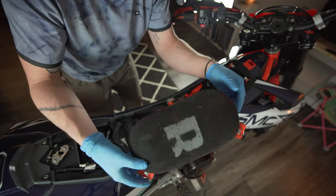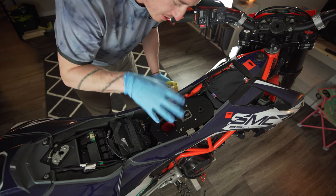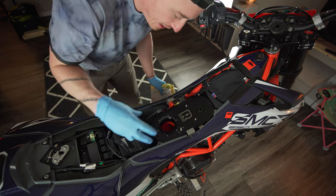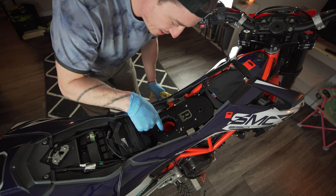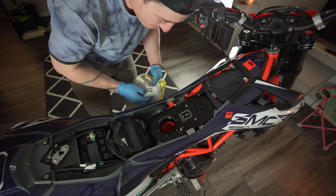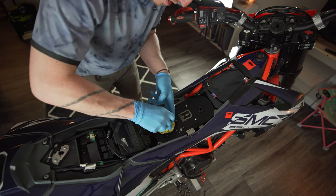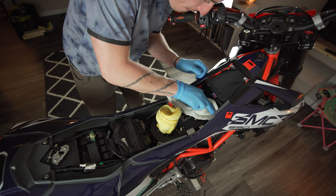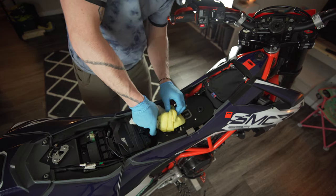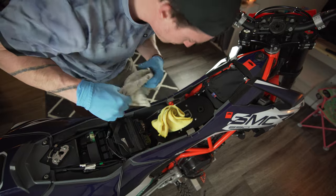I'm going to set the filter off to the side. Now that I have the area exposed, I'm going to try to clean up this plate a little bit, and I'm also going to stuff some rags in there just so nothing goes into the throttle body. Since we have this opportunity, let's take it.